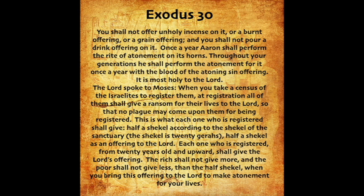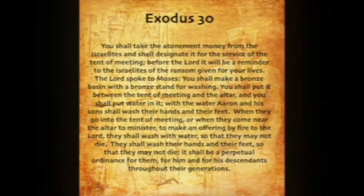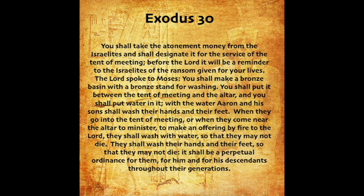The Lord spoke to Moses: When you take a census of the Israelites to register them, at registration all of them shall give a ransom for their lives to the Lord, so that no plague may come upon them for being registered. This is what each one who is registered shall give: half a shekel according to the shekel of the sanctuary. The shekel is twenty geras. Half a shekel as an offering to the Lord. Each one who is registered, from twenty years old and upward, shall give the Lord's offering. The rich shall not give more, and the poor shall not give less than the half shekel, when you bring this offering to the Lord to make atonement for your lives. You shall take the atonement money from the Israelites and shall designate it for the service of the tent of meeting. Before the Lord it will be a reminder to the Israelites of the ransom given for your lives.